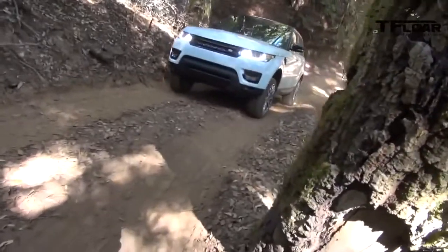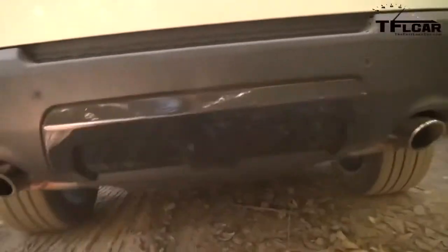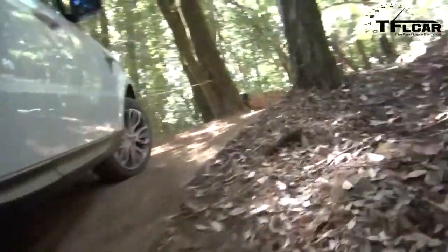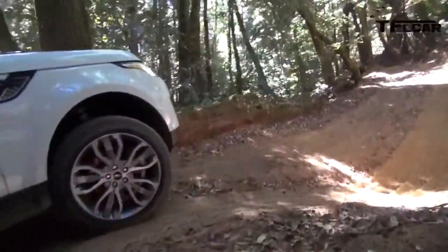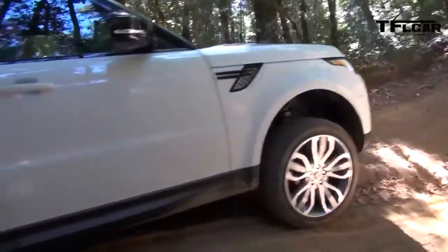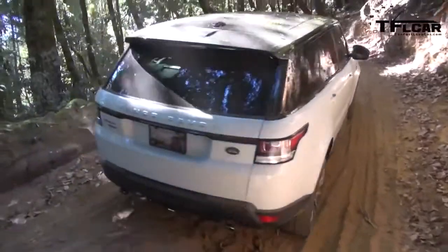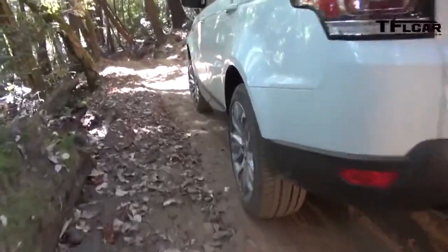Right now we are in the auto terrain response mode, and if we go to the screen here you'll be able to see auto terrain response selected. When we come to a stop, we can press the information button and you'll see how it says 'optimizing.' It's reading the terrain and processing all the environmental inputs into the vehicle — whether it's wheel articulation, wheel speed, or whether you're on an incline or decline — picking the best possible traction.